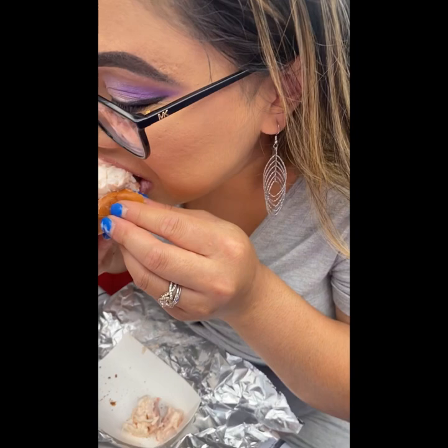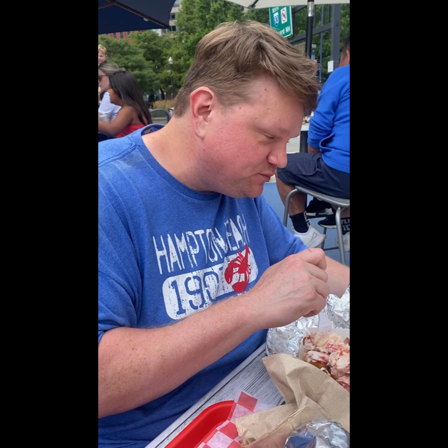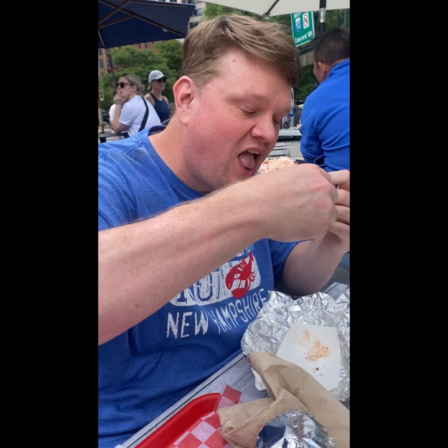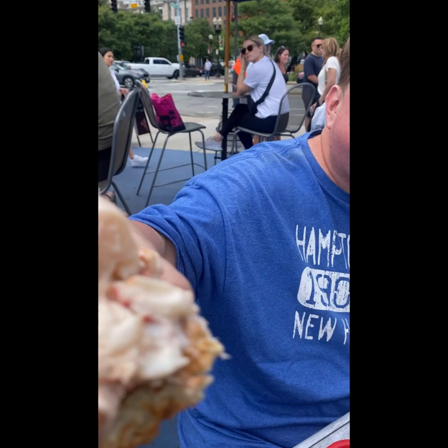This is a lobster roll with mayo. Oh no. It's good, okay. Why are you being like that? Just eat it — it's good, it's very good. It's actually decently priced too.